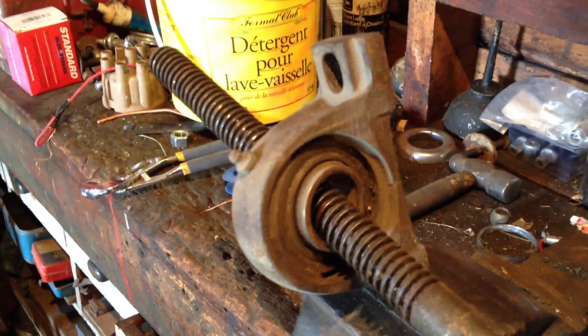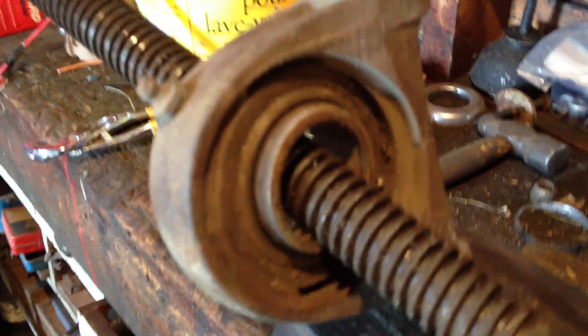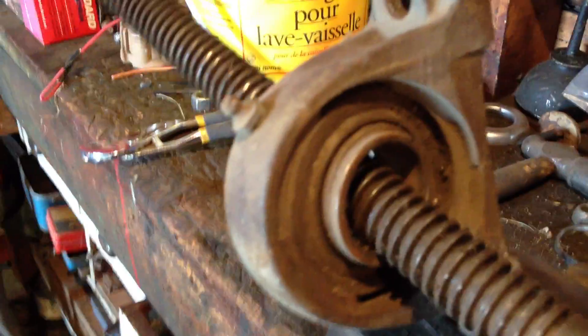Hey CNC guys, here's an idea. This is just a bearing — maybe inch and a quarter — laying around in the shop, and this piece of Acme thread from an old vise. It runs through the bearing at an angle, and your screw just runs inside. You mount that bearing on a plate and it doesn't go back and forth at all.